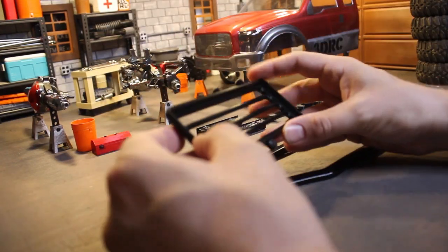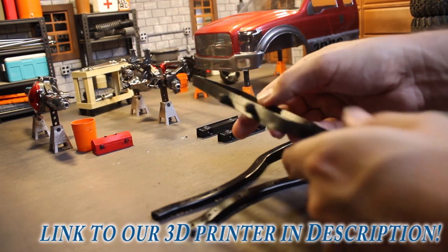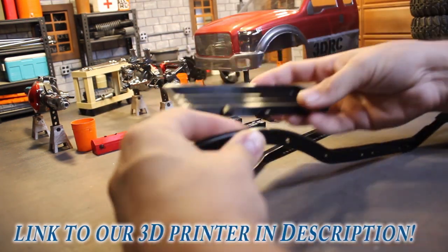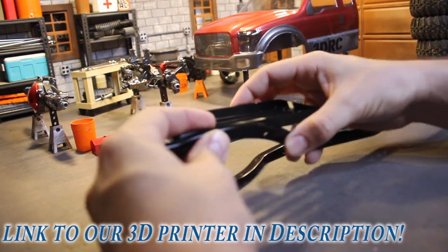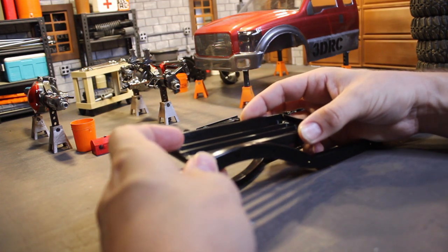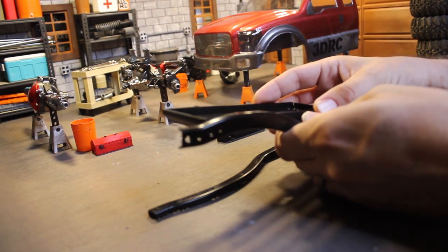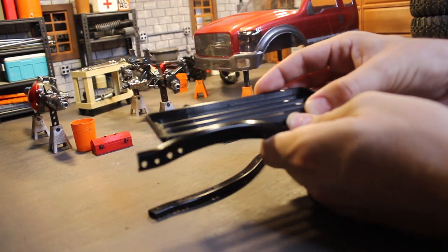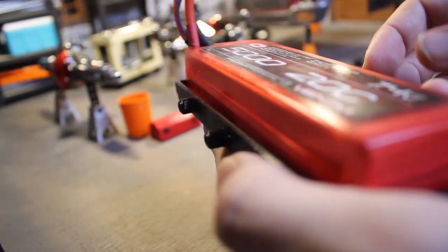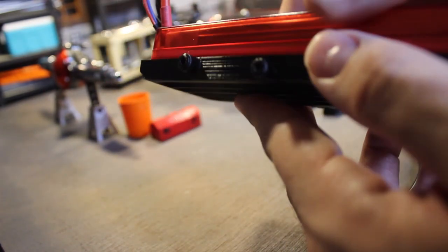Next up, we'll take a look at the battery tray. I designed this myself and had it printed on my 3D printer. So far, I'm really happy with the way it turned out, but we'll have to see how it does on the trail. It utilizes the same hold provisions on the frame that the shock mounts use, so you only need one set of hardware to mount both the shock towers as well as this battery mount. The battery is going to be mounted forward in the truck, just over the forward axle, and you can see it fits nicely in the tray with a little wiggle room. If I need to, I can add straps to hold the battery in place.